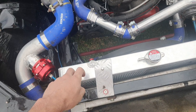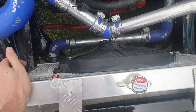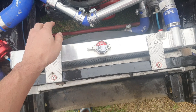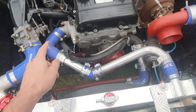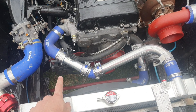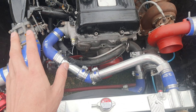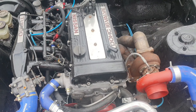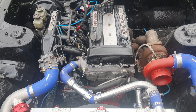I think it's an S13 or S14 radiator, which is really nice and helps a lot with cooling. The radiator pipes look a bit sketchy but that's temporary — I still want to remake them. The cooling system works fine. That's about it for the engine bay.